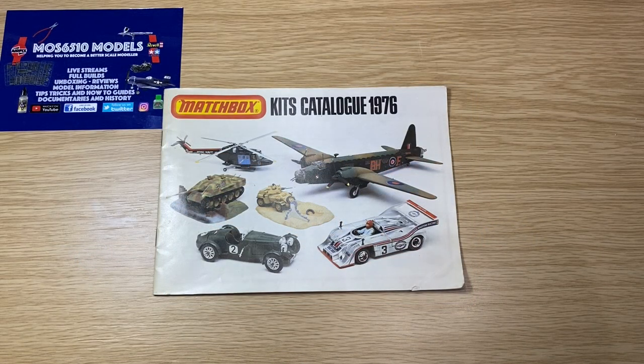I love a vintage catalogue because it just shows you what the model was back in the day. Nowadays, most of these kits are actually re-boxed as Revell, so they probably have different decals on them and the box art is a bit different.